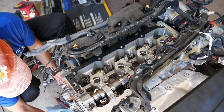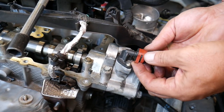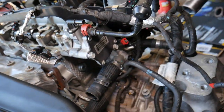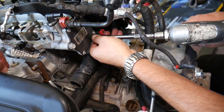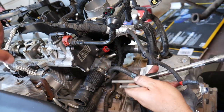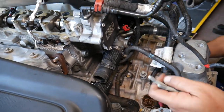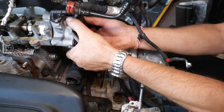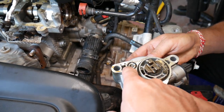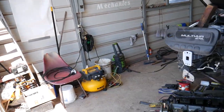Disconnect the vacuum/brake pump: spread the two red clips, pull the connector out, then remove the three bolts. There are two seals inside — a large O-ring and a small O-ring. Make sure both come out with the pump, as the small one can get stuck in the bore.